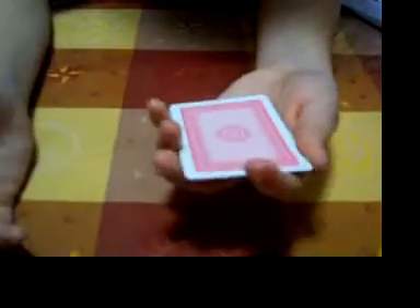Keep your eye on that card now. Where is it? It's on the bottom. Nope, this card's on the bottom.